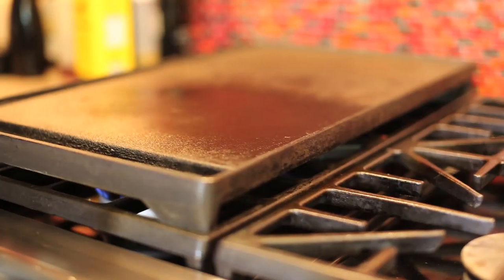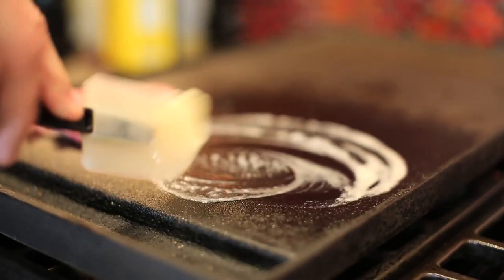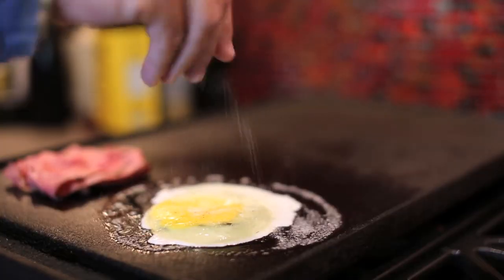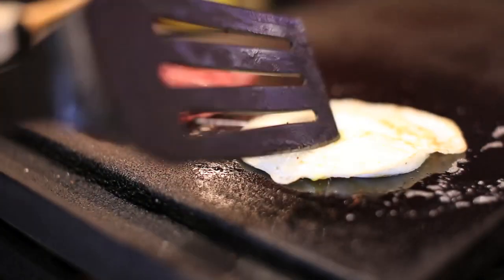Heat a non-stick pan or a griddle and add some sliced deli pastrami. Then add a little butter and crack an egg, break the yolk and season with salt and pepper. When lightly brown, flip the pastrami, then flip the egg and add a piece of cheese.